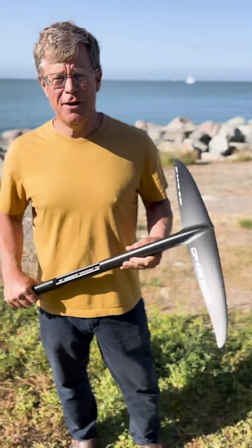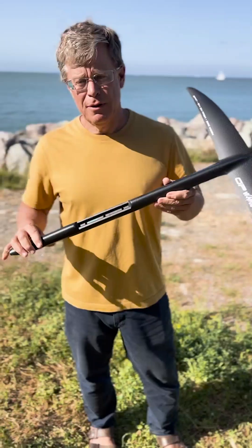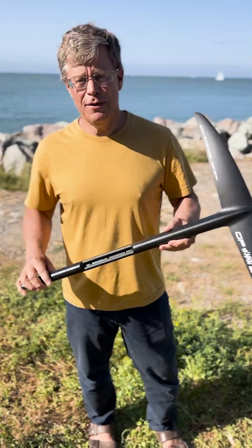This is Chris Ratkowski. I'm a designer at F4, and I've got the brand new Wahoo 366 slalom wing for windsurf racing.